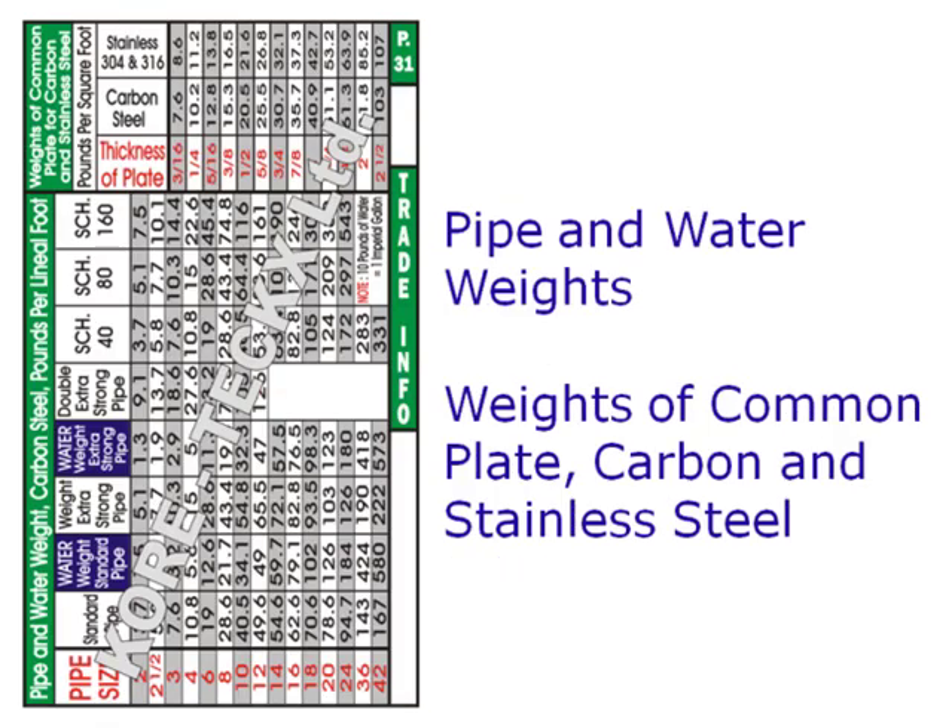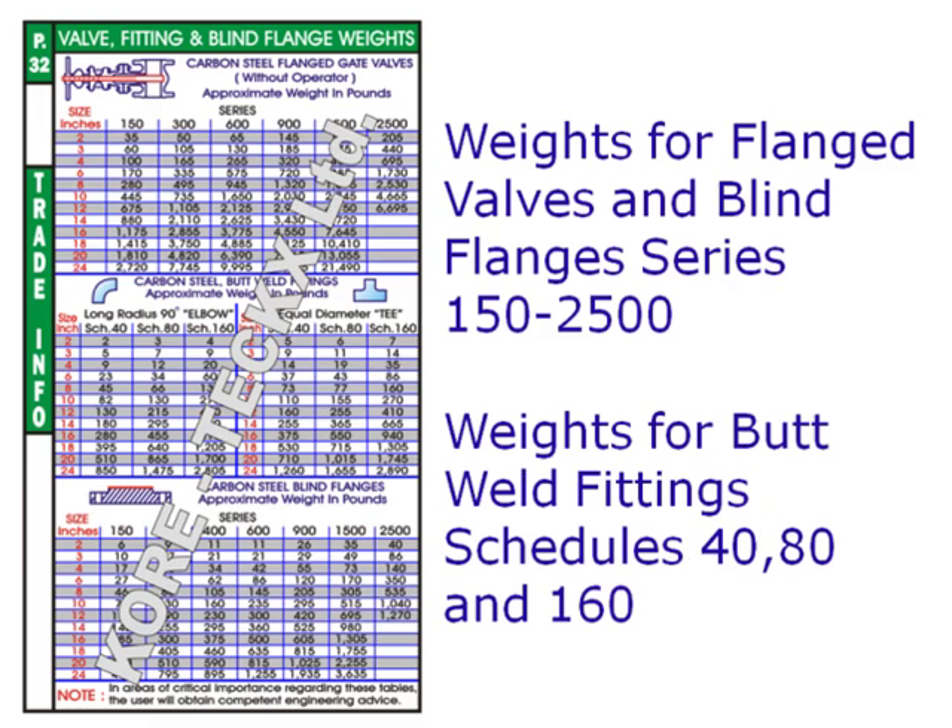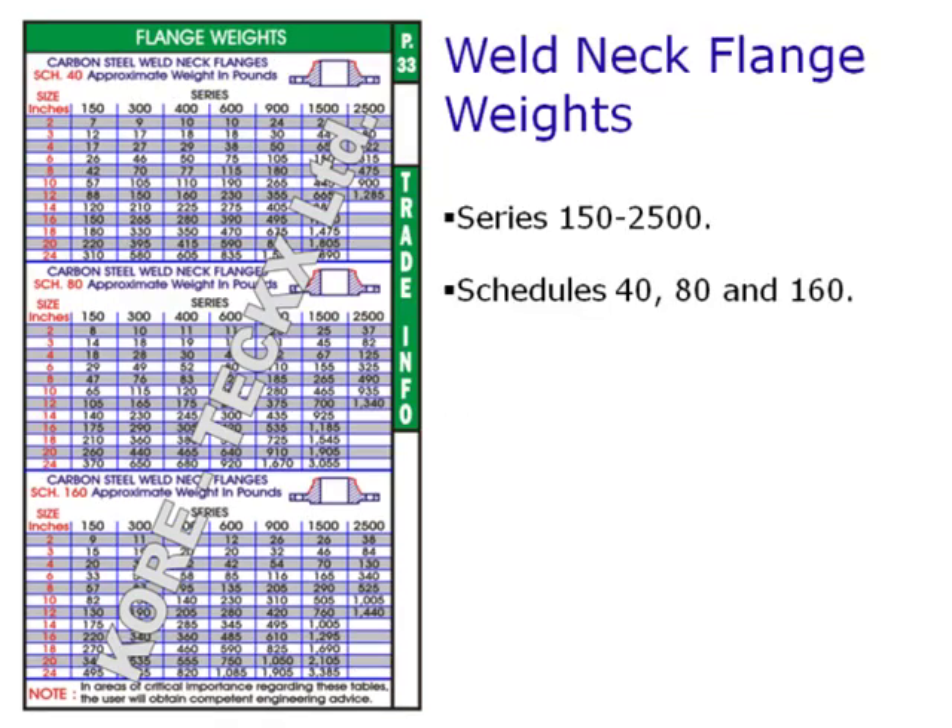Additional reference tables include fractions of an inch to millimeters, dimensions of standard U-bolts, temperature conversions, weights for pipe and water per lineal foot, common carbon and stainless steel plate, weights for flanged gate valves and blind flanges series 150 to 2500, weld fittings schedules 40, 80 and 160, and weights for weld neck flanges series 150 to 2500 in schedules 40, 80 and 160.